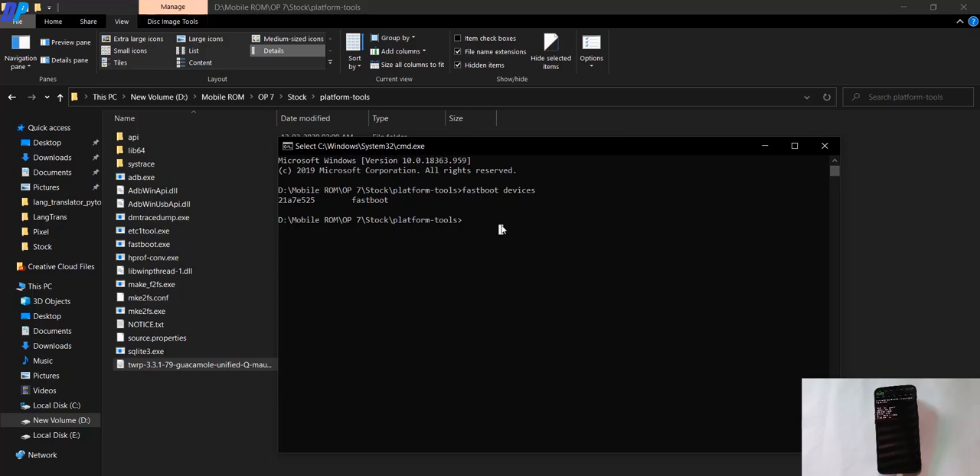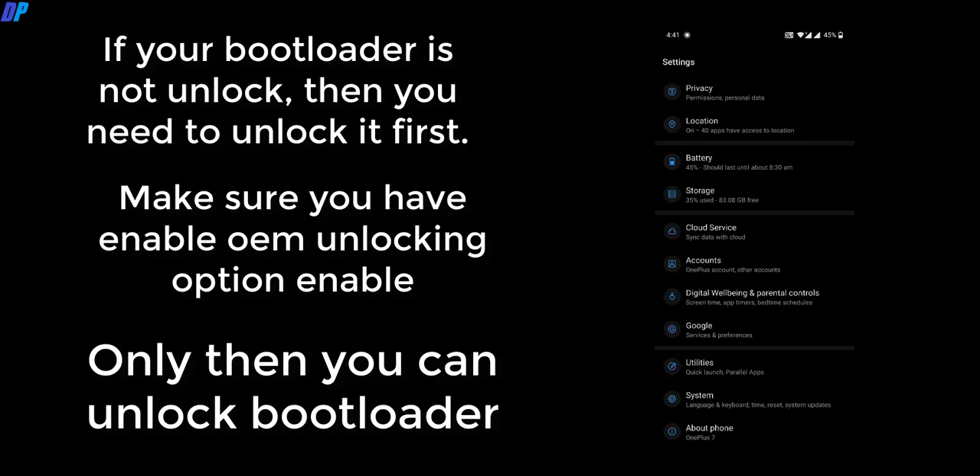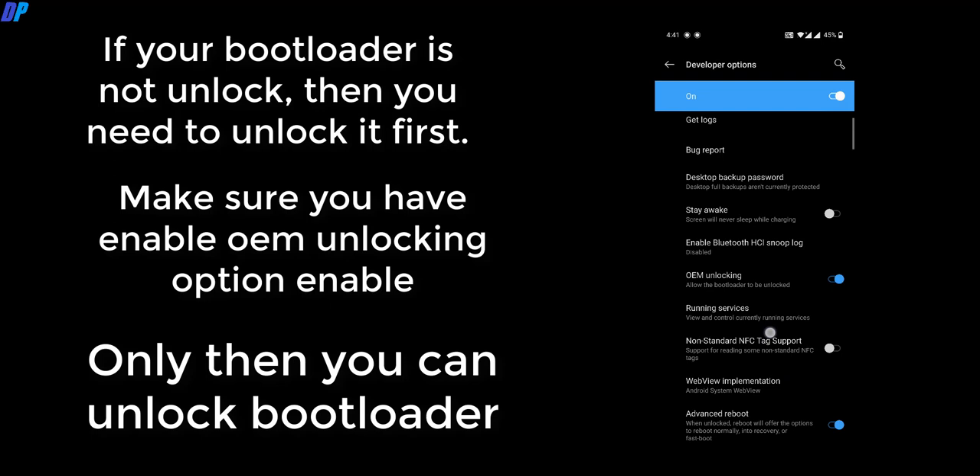If you are good to go, you have to unlock the bootloader of your device. My device bootloader is already unlocked, but if yours is not unlocked and you have enabled OEM permission from your settings menu, you can type the unlock command. Typing this command will unlock the bootloader and reboot your device, and you'll need to boot back into fastboot mode again.